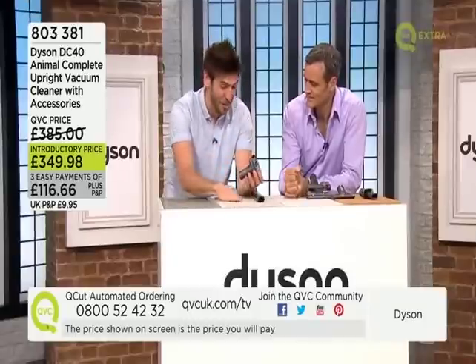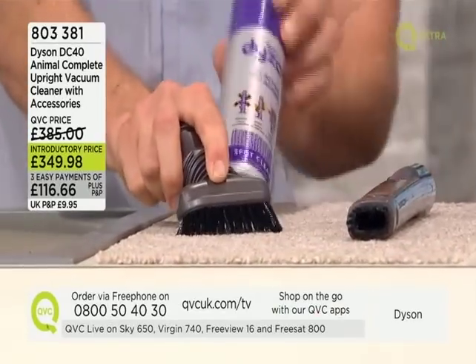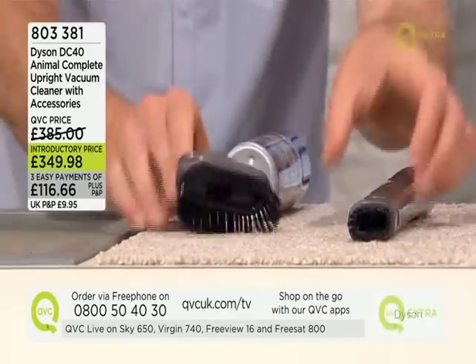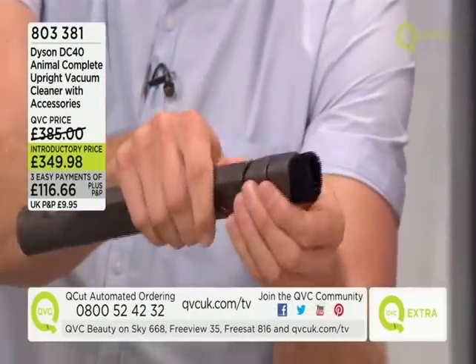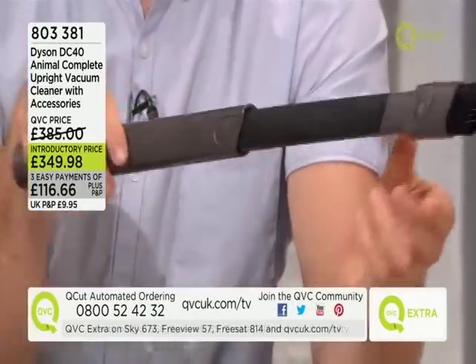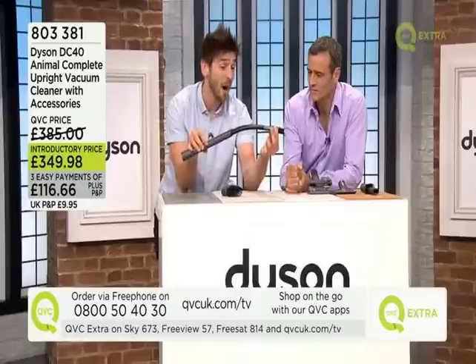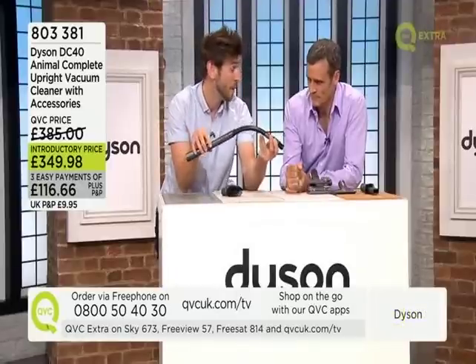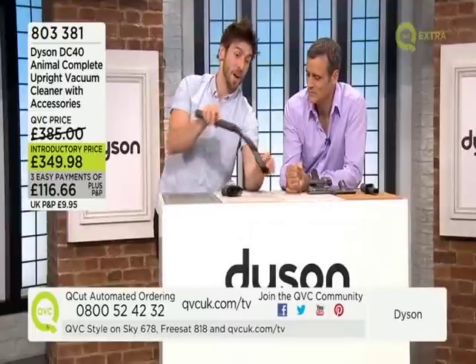Using the DiSolve and the stubborn dirt brush in combination, you can get pretty much everything up. And this is amazing — the flexible crevice tool. You might think you've already got one, but when you extend it out you have a flexible attachment that's perfect for getting behind fridges, around the back of wardrobes, and behind radiator covers, which catch an incredible amount of dust.